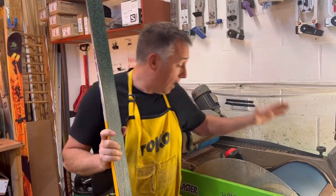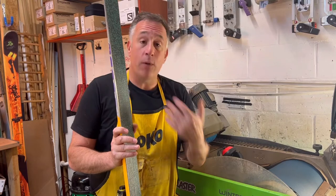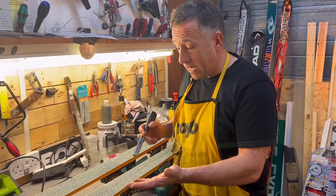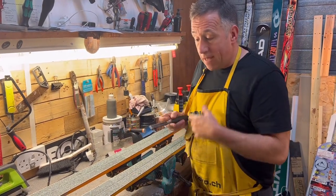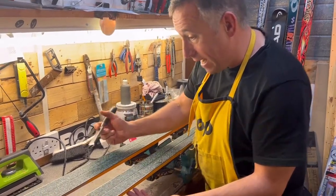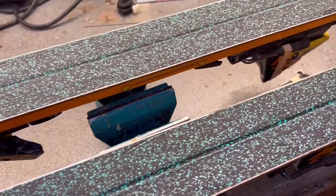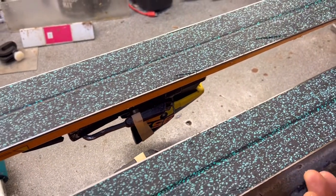I've got the worst of the rust off the base edge and side edge. I can't see any delamination, so that's good. What I'm going to do now is run it over my machine. This is a well-used belt, certainly not a brand new belt — I'm just going to try and get a nice true edge on the base. Then we're going to have a look at doing some base repairs. We've got most of the ski flattened now, given it a good clean up, and enlarged any gouges. You can see some of the gouges that need repairing — we've also got bits of rust still on the skis, and quite a nasty one on the edge just up here as well.